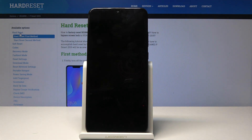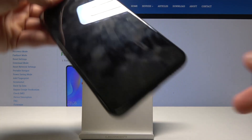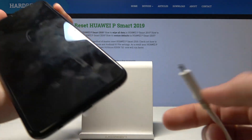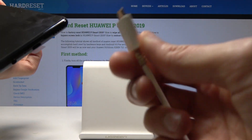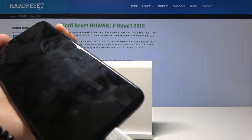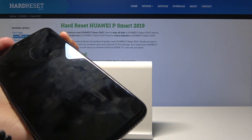Now once it's shut off, I'm gonna take the cable and I'm gonna hold volume up like so. Hold that and plug in the cable to the phone and keep holding it.